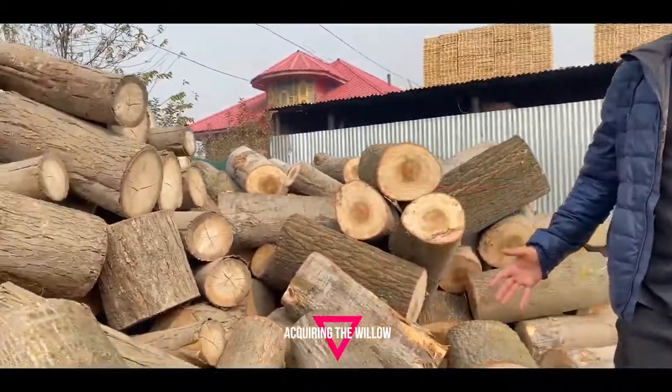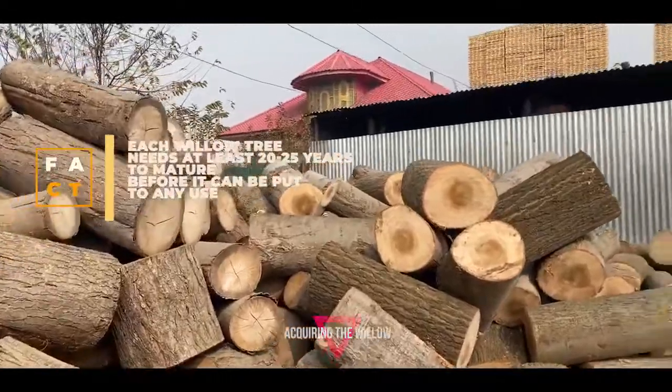We are going to tell you about the bat making — the complete process, how it starts. This is a log of wood which we receive from Kashmir's different parts.